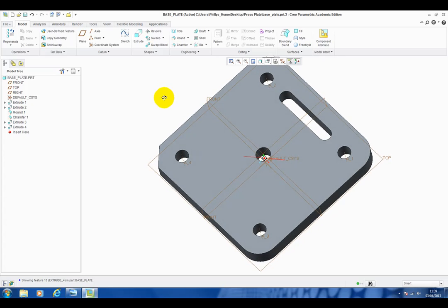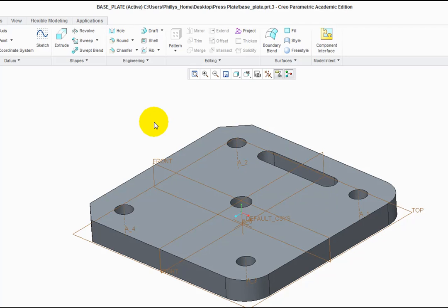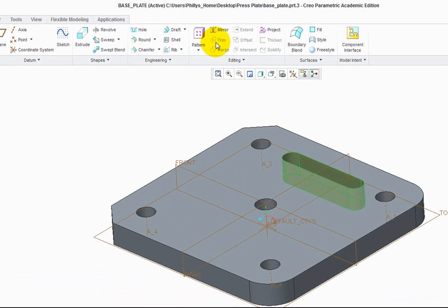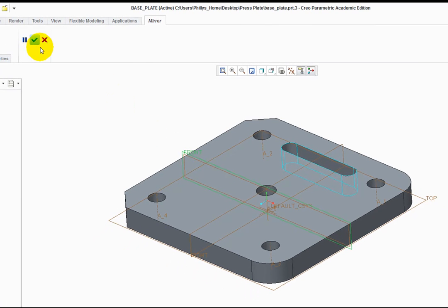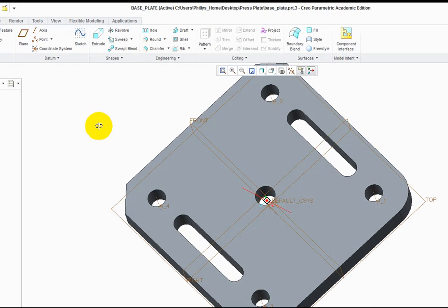Click away in space to deselect, then rotate the part over. We want to mirror this extrude onto the other side — note the Mirror command is greyed out until the extrude is selected. Hover over Extrude 4 and left-click onto it. Go to Mirror, which is now active, and select it. Select the datum plane that runs across the part — in this case the front one — left-click onto it, then click the green tick to accept. Click away in space and rotate the part to see what you've created.